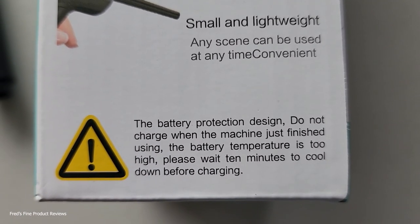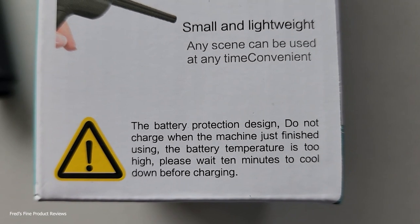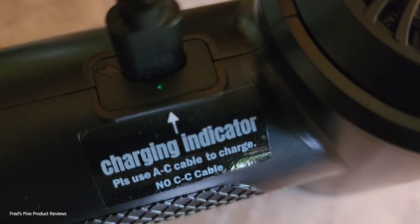They also want you to make sure that between charges — like if you're running it and it heats up — wait for it to cool down first. Apparently it can damage your battery.